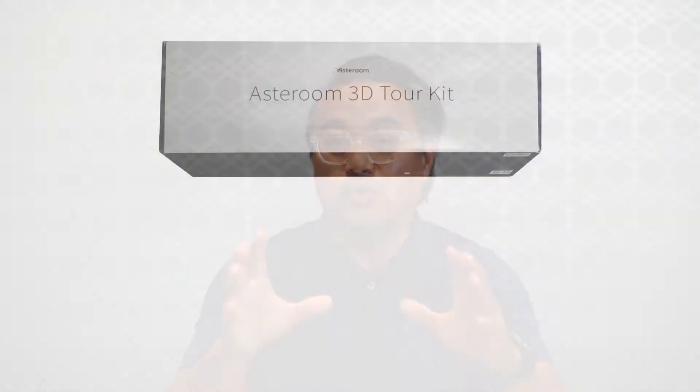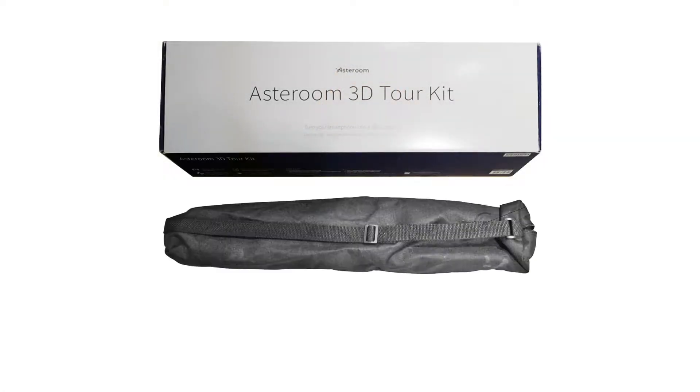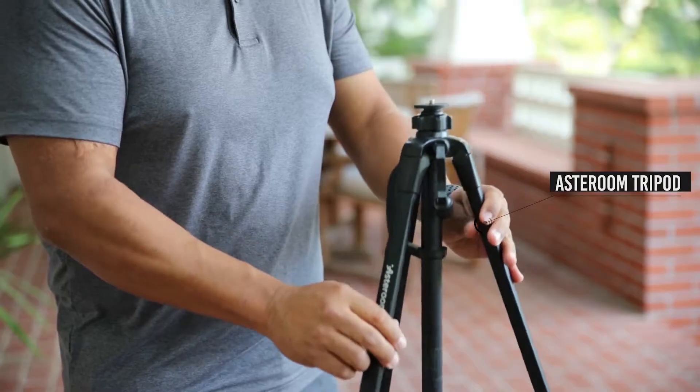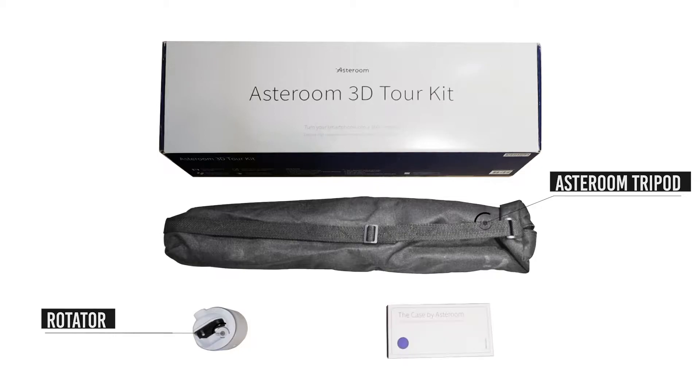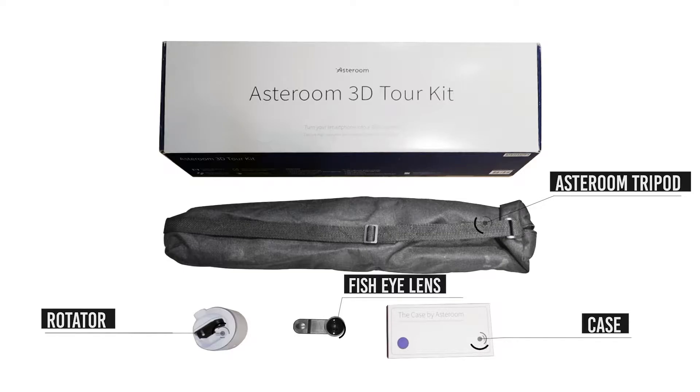Every Asteroom 3D tour kit comes with the following: an Asteroom tripod that's set to the correct height for taking 3D tours, a rotator, a custom case for your phone plus a fisheye attachment, and a clip-on version of the same fisheye lens.